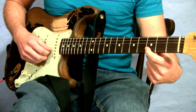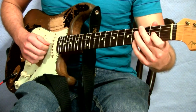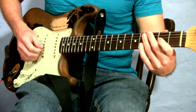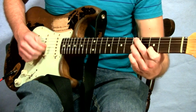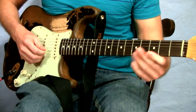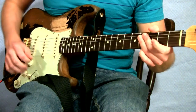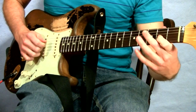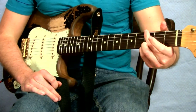Then we are going to the third fret of the B string, and then we are coming straight back down what we just did — so that's just up and down. Then we are actually pulling off after we do that to give an open string, then go into the fourth fret of the D string, then to the second fret G string, and then open G string, and then going into a G chord.